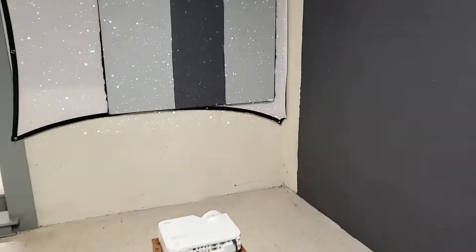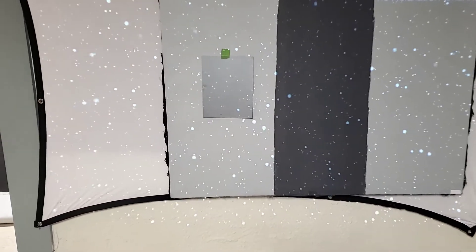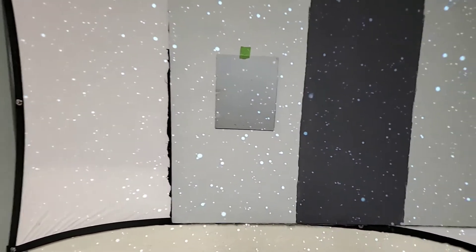One of the screens we have here is designed by Seymour AV — very cool, very nice people. This is called the Matinee Black. You can look it up for yourself; I think it's around a three-thousand-dollar screen. We're going to take the Matinee Black and put it right next to the screen paint. As you can see, the Matinee Black has the ability to pull a contrast level. This is a lighter gray screen paint; that darker version has a better chance of pulling a much better contrast level than a light gray or white screen.